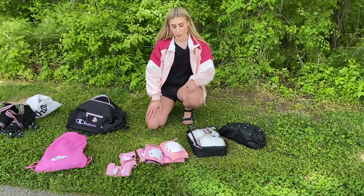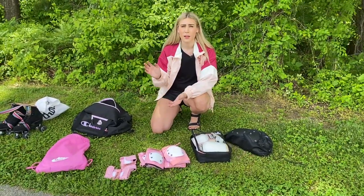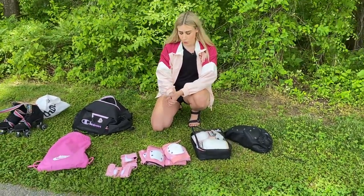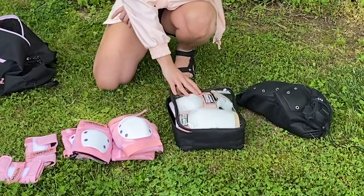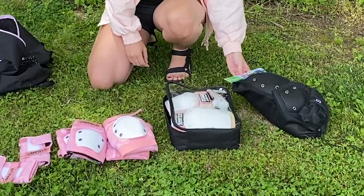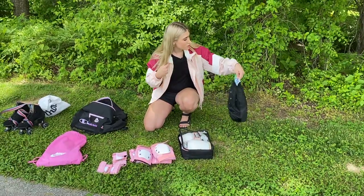Today I wanted to review three different sets of protective gear. The first one I'm going to review is the Impala set, then I'll review some Smith Scabs pads, and lastly I will review the TXJ Sports pads.